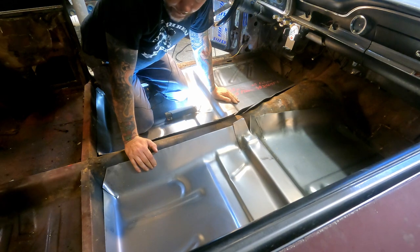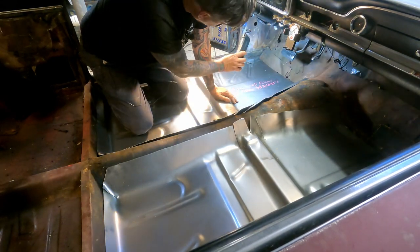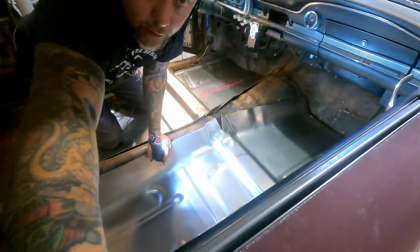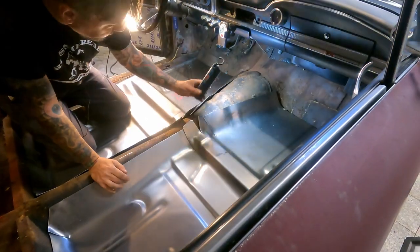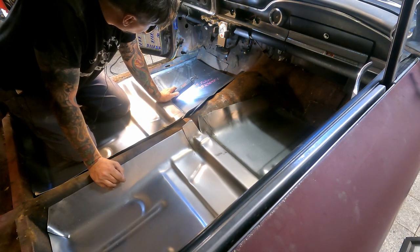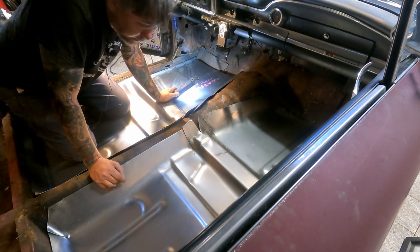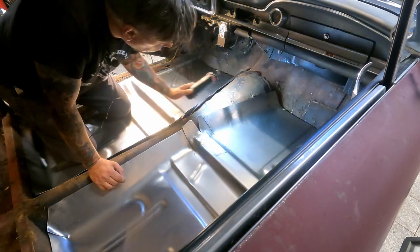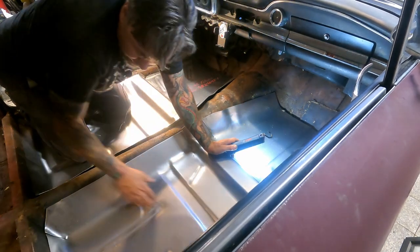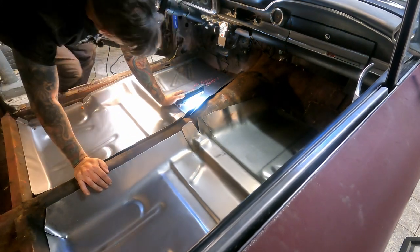These fit in here nicely. Obviously anything beyond that point we're going to have to rework ourselves — I've got plenty of metal laying around or I can go get something.